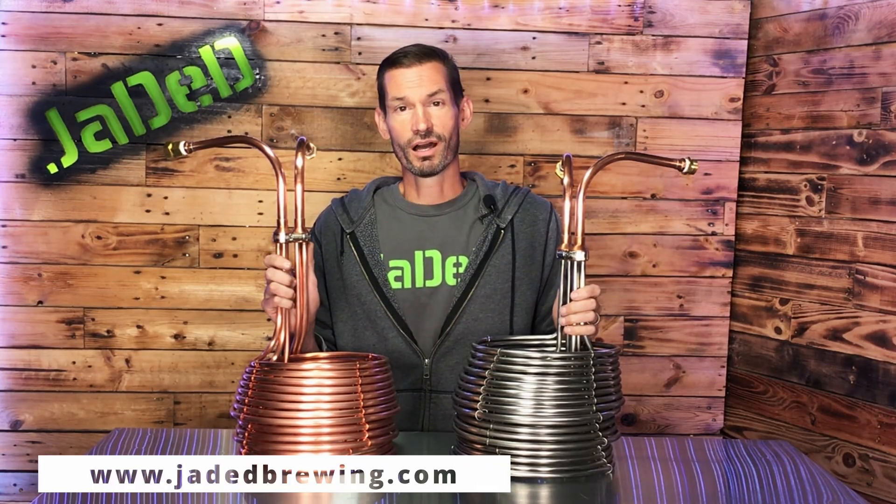As you can see, there are things to consider when choosing between a copper immersion chiller and a stainless steel immersion chiller. Both chill very well in a homebrew setup, but there are different aspects to consider to decide which one's right for your setup. As always, I hope this helped in some way. Ask us any questions you have, send this video to people, like, subscribe, share, and we'll see you along the way.